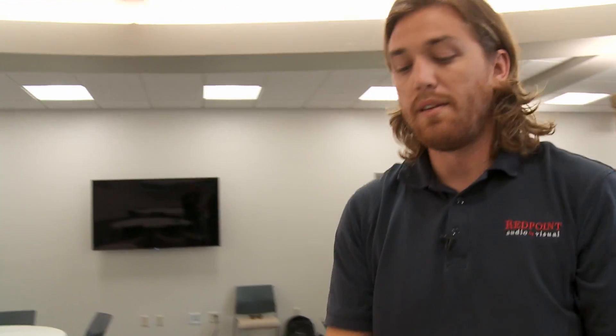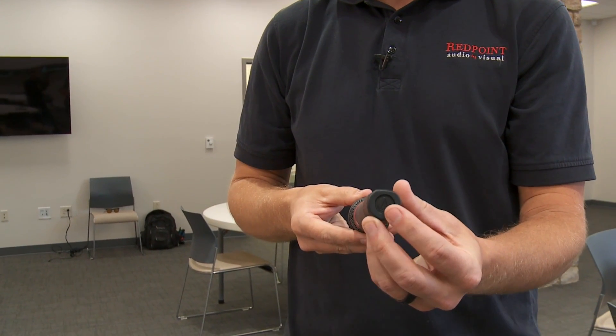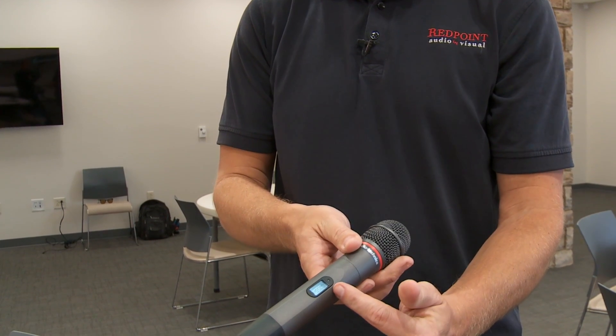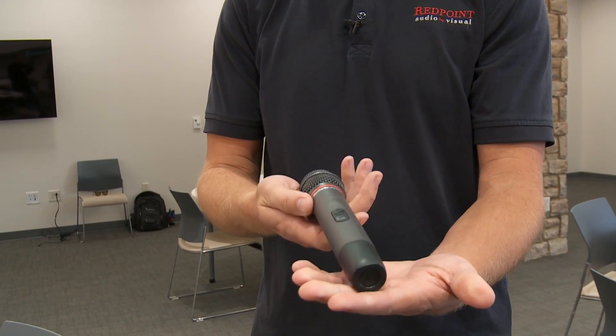Next we have the handheld wireless transmitter. Same concept — the power button is at the bottom of the microphone. Hold it to turn it on until you see the LED come on, and hold it to turn it off. Keep it the same distance away from your mouth — very straightforward.